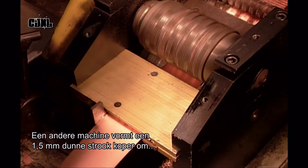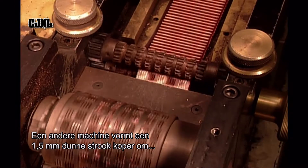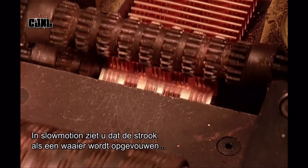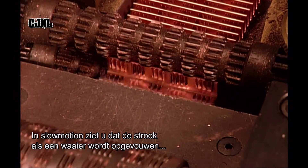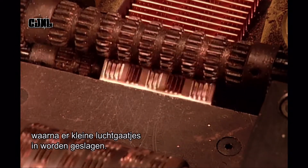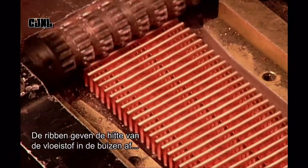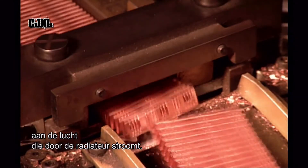Meanwhile, another machine shapes a narrow strip of copper just 1.5mm thick into what are called cooling fins. As we'll see in slow motion, the machine folds the copper strip fan-like, then perforates it, creating mini air vents. When the hot fluid runs through the tubes, these fins will transfer the heat to the air flowing through the radiator.